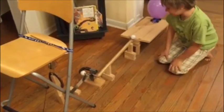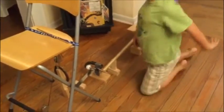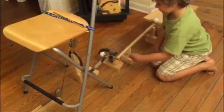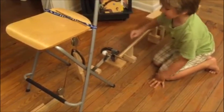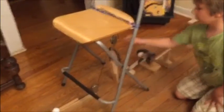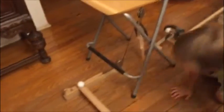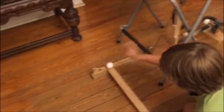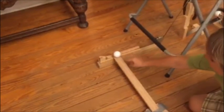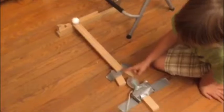Over here we have a screw, because when it hits that it will make that go down, dropping that, which is a lever. The horseshoe attached to there equals a pulley system. There's a wedge right here, which when the pulley comes down, it pulls the wedge towards that, making that ball roll down and hit the light bulb.